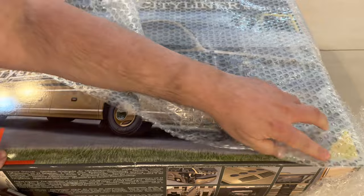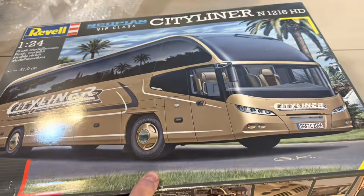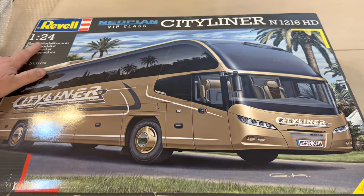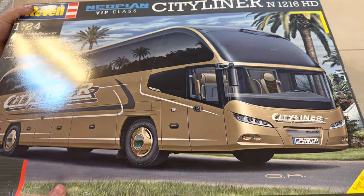Today's kit is from Revell of Germany. It is the Neoplan Cityliner Luxury Bus. This is a bus that's used in many countries around the world, including the United States. There was a Neoplan of America, but this one is one that you'll see more in Europe, Africa, Asia, or even Russia.